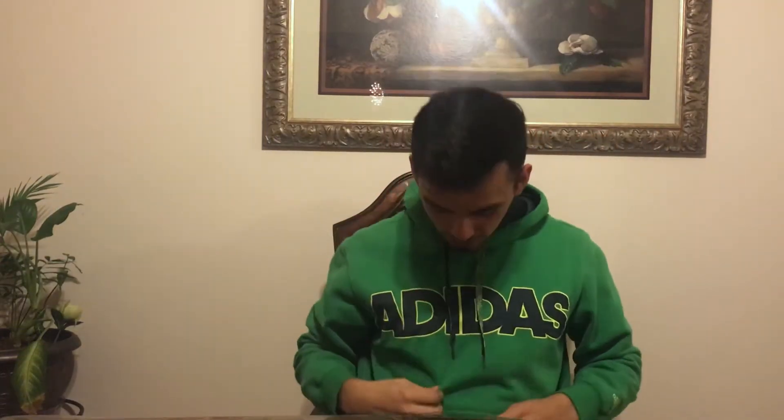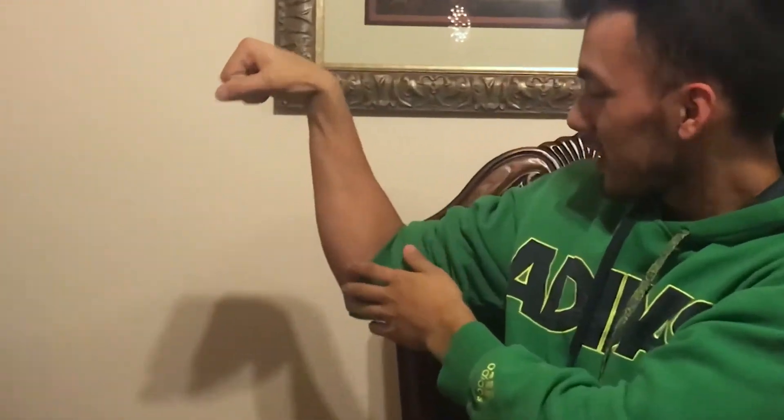What's up guys, it's your boy. Today we're going to be talking about forearms — why you should train them and how to train them.